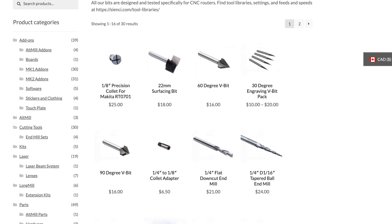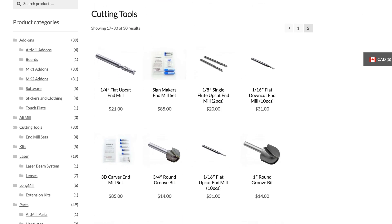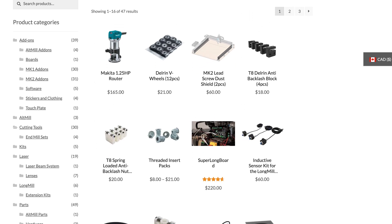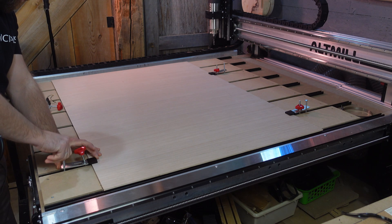Speaking of bits, if you need any bits for your CNC, no matter what machine you're using, check out the store at cnc.com — we've got all your CNC machine needs and accessories right there at your fingertips. You can see right off the bat with these first couple of cuts...